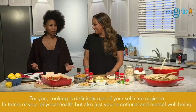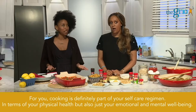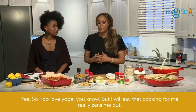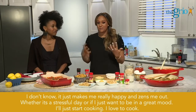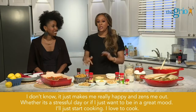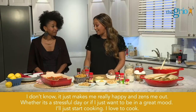For you, cooking is definitely part of your self-care — in terms of your physical health, but also your emotional and mental wellbeing. I do love yoga, but I will say that cooking really zens me out. It's something that just makes me really happy, whether it's a stressful day or I just want to be in a great mood — I'll just start cooking. I love to cook.